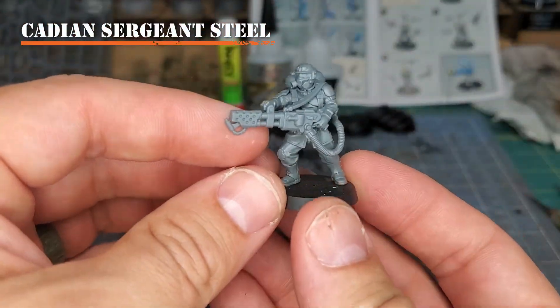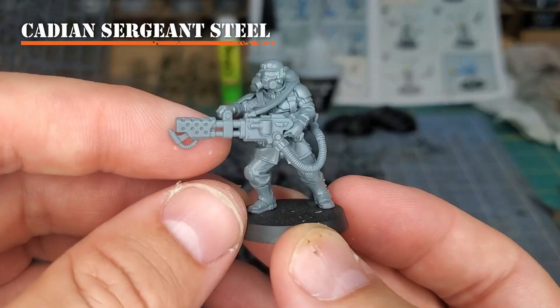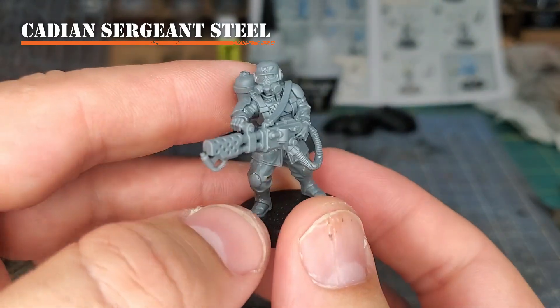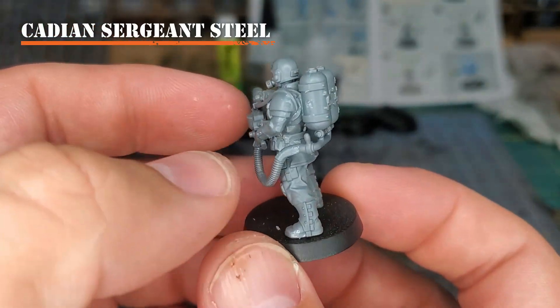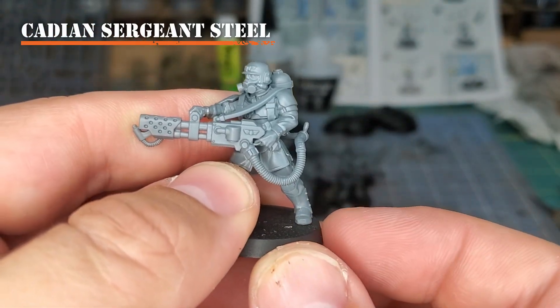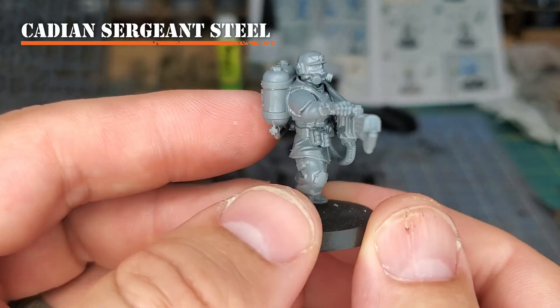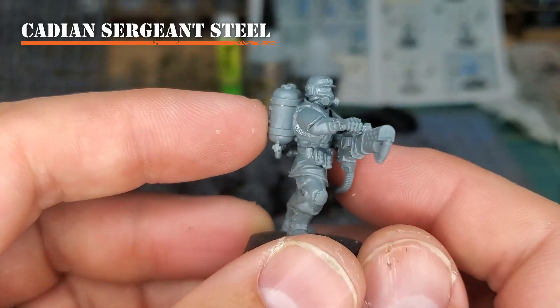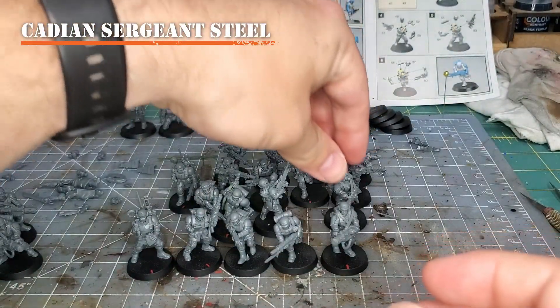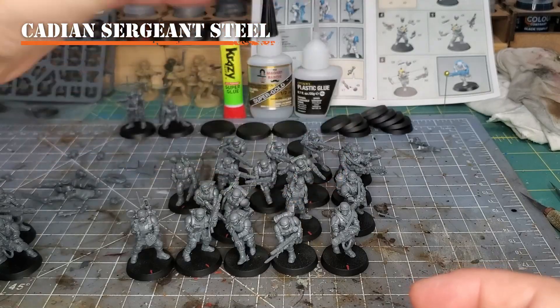This is the flamer pose from the Command Squad kit. This kit can also build a master sergeant with a power fist and chainsword, or las pistol and chainsword — a multitude of options. Or you can make a special weapons build. I went ahead and made the flamer, stuck it on a 25mm base, and I'm putting it into my regular infantry squads.